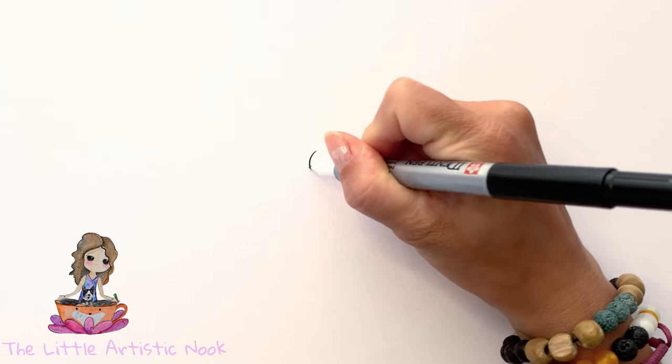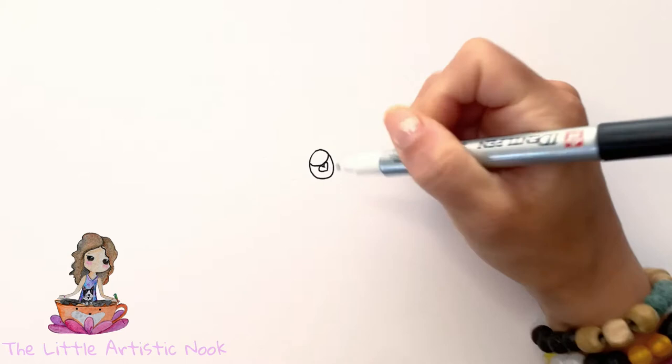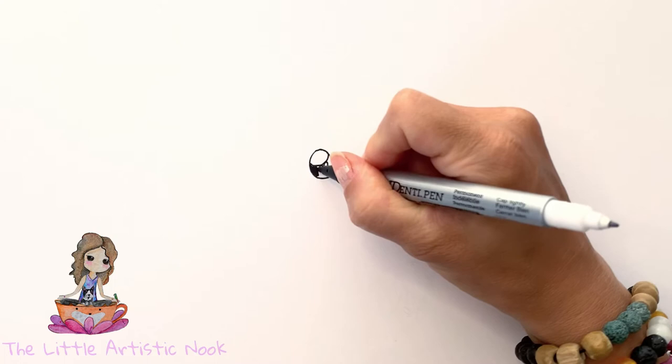Come towards the center of your paper and begin to draw out an oval for the first eye. Then just across the center here, we'll draw a curve facing the top for the first highlight, and then a small heart underneath that. You can go ahead and shade in the rest of your eye.